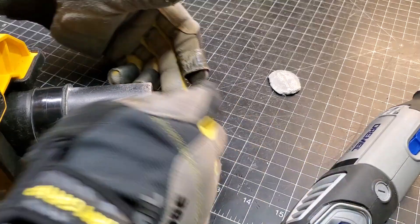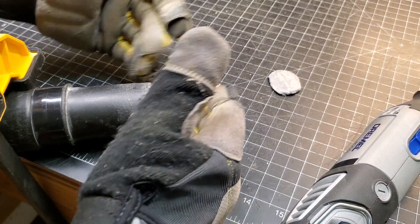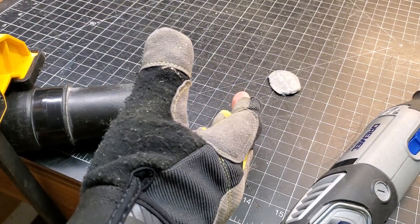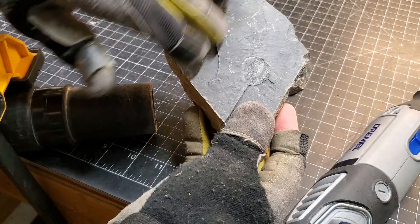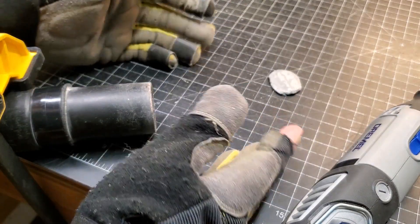I'm going to be using a Dremel with a little wire wheel, and I do have the shop vac hooked up. It does make a little bit of dust, but since I'm not doing a whole plate — I'm only going to be focusing on the actual trilobites — it should be fine. You could always do it outside or with a mask.